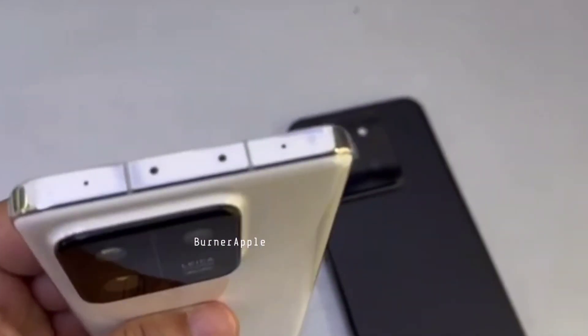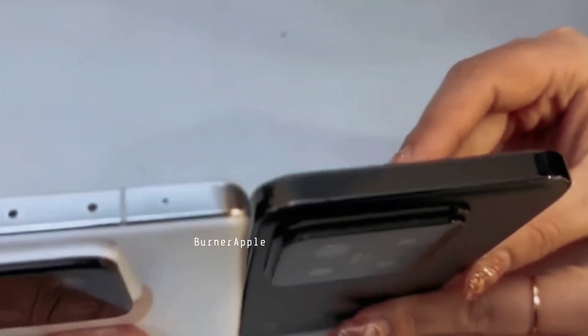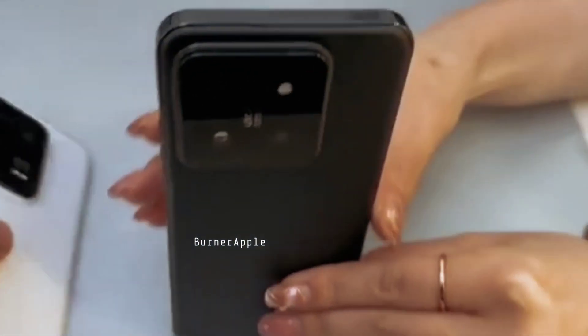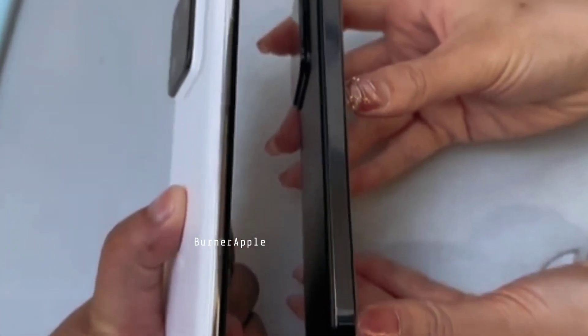Xiaomi 14 series almost confirm ho chuki hai. Xiaomi 14 Pro ki unboxing aur wo tamam cheezein clear karne wala hai. Almost yeh device aapko dikhane wala hai - premium design ke sath aa rahi hai, iPhone jaisa design. Jo koi phone buy karne ka soch raha hai, Xiaomi ka yeh model premium design ke sath aa rahi hai.